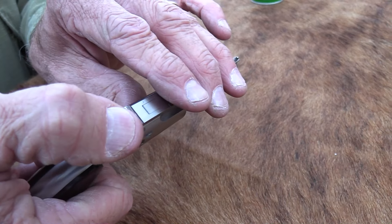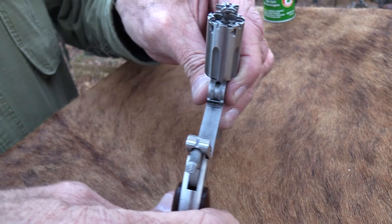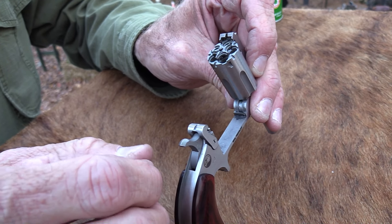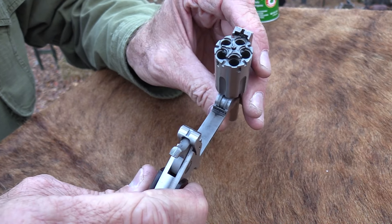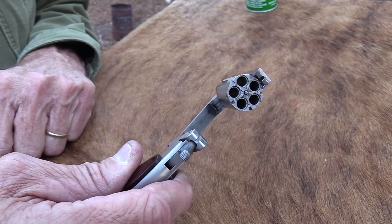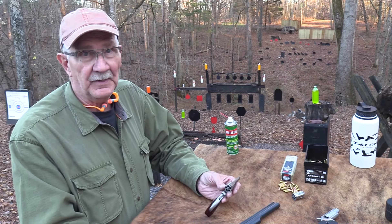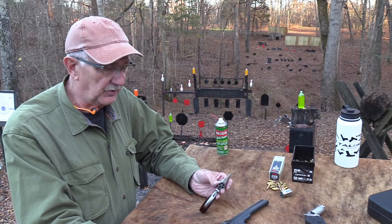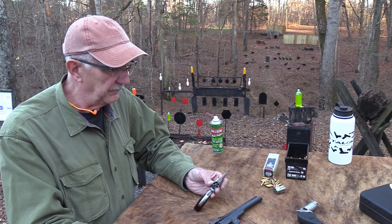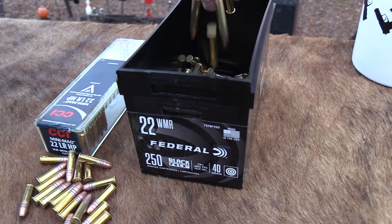We appreciate BudsGunShop.com helping us out — I might not have this if it weren't for them. We also appreciate the Sonoran Desert Institute, SDI.edu. You could get certified in gunsmithing there and get well on the road to becoming a gunsmith so that you could work on something like this — if it broke, you could fix it and get paid to fix it. We're going to fire some Federal ammunition in it. We appreciate their assistance in almost every video — the CCI under their umbrella. Here's some .22 Federal Magnum that we're going to fire.